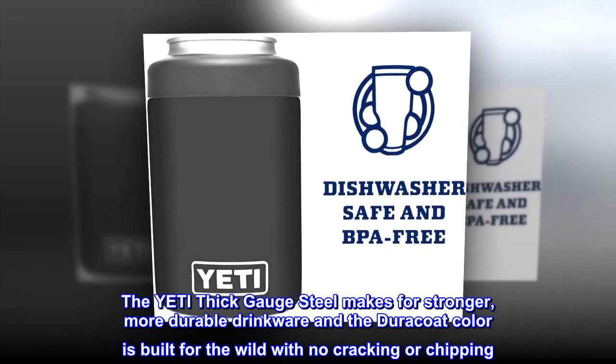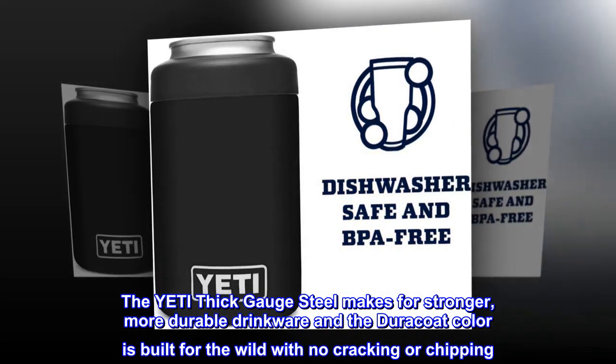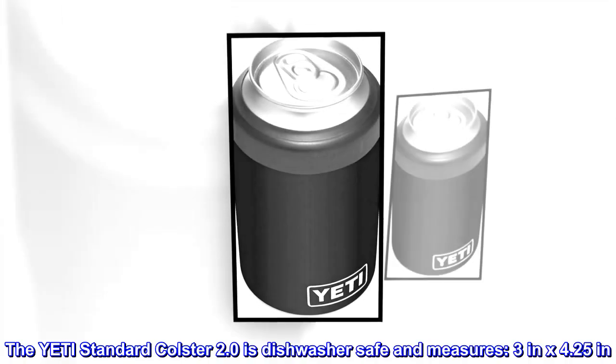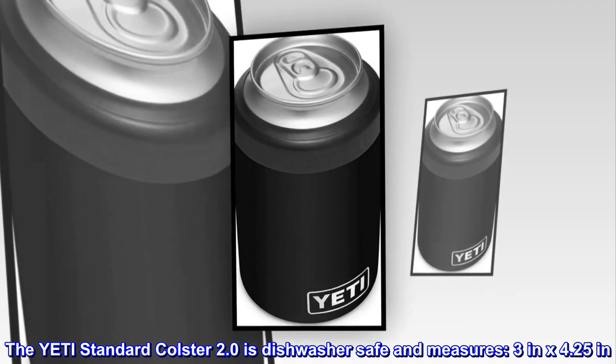The Yeti thick-gauge steel makes for stronger, more durable drinkware, and the Duracoat color is built for the wild with no cracking or chipping. The Yeti Standard Colster 2.0 is dishwasher safe and measures 3 in by 4.25 in.